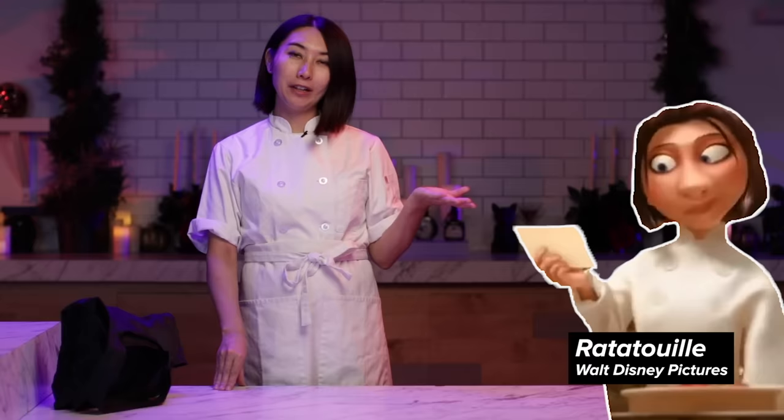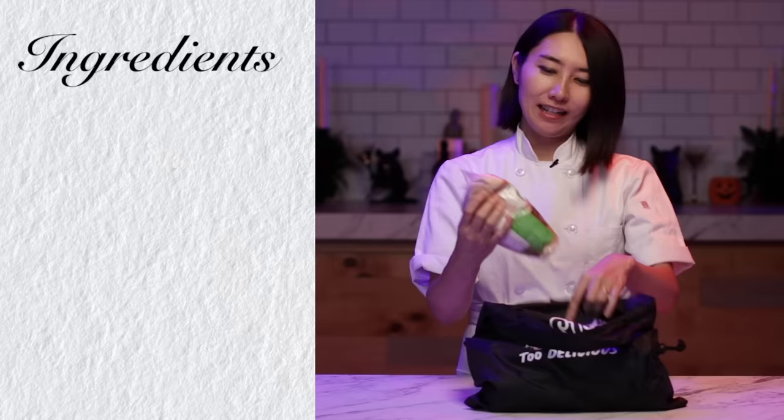Here's what I got. But first, this is my costume. A lot of people commented and told me that I look like the girl Colette from the movie Ratatouille, so I dressed up like her. Now for the ingredients: I got almond flour, butter, and eggs.